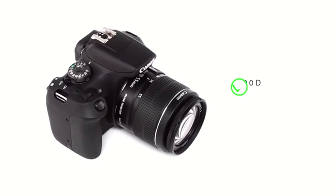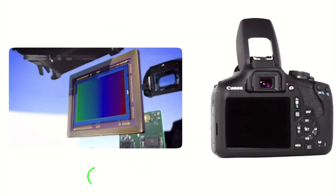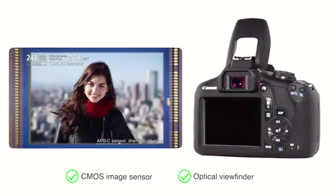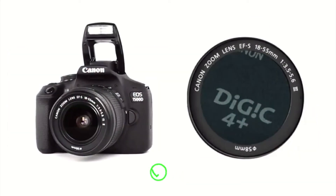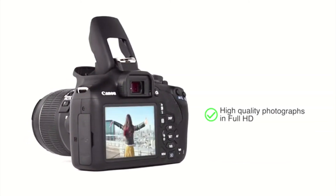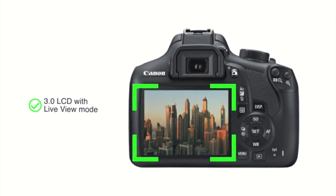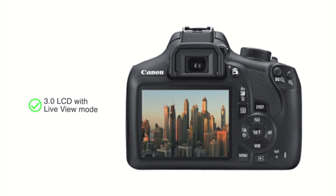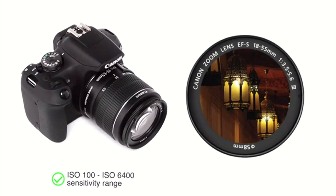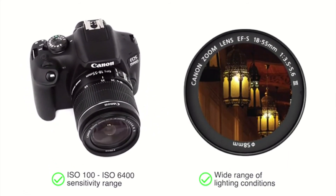Presenting the Canon EOS 1500D 24.1 megapixel DSLR camera. It uses a CMOS image sensor with optical viewfinder that ensures focusing is smooth, accurate, and fast. Coupled with a Digic 4 Plus processor, the camera enables you to capture high quality photographs in Full HD. It comes with a large 3.0 LCD with live view mode that allows you to capture crystal clear images. Its ISO 100 to ISO 6400 sensitivity range is suitable for high quality photography in a wide range of lighting conditions.